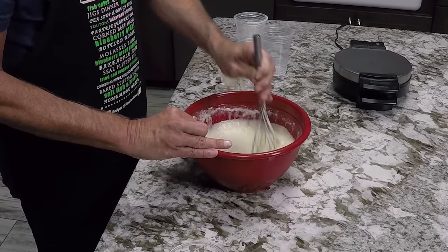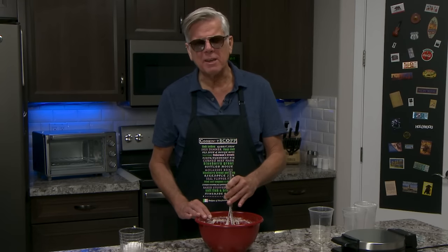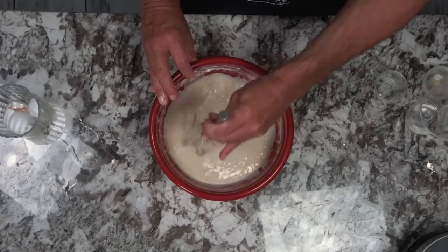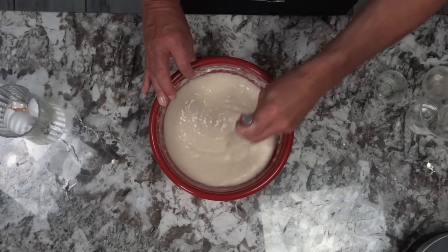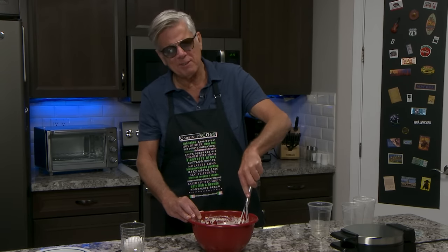So now I have to beat this until it's smooth. This is interesting — I can feel this start to change. It's cool. You know what I want for my birthday? An electric mixer.